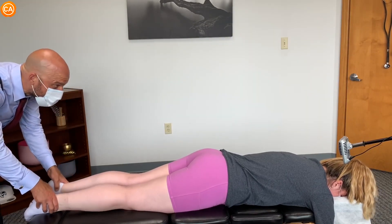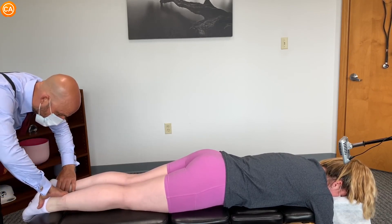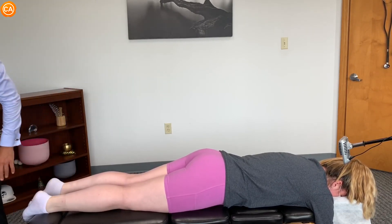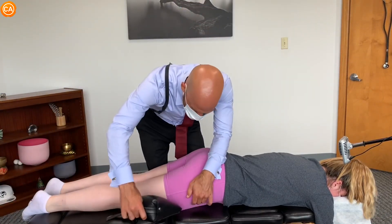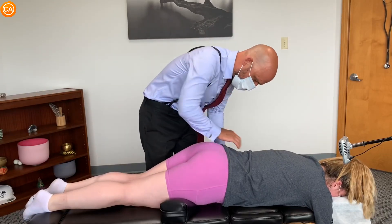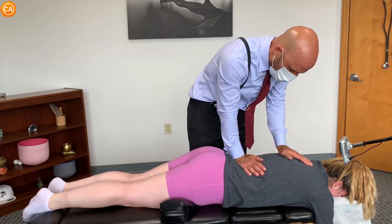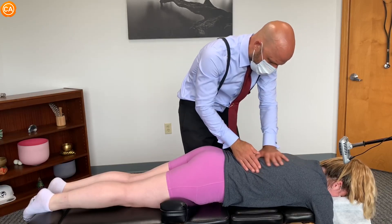Okay, let your shoulders relax, let your hips relax. I'm going to put the block underneath your right hip like this, left hip up. Do you have any pain when I push there now? A little bit, but a little bit lower.